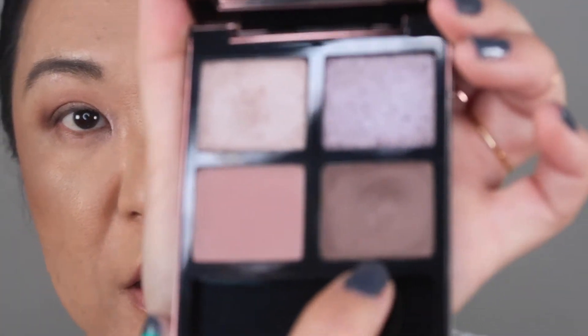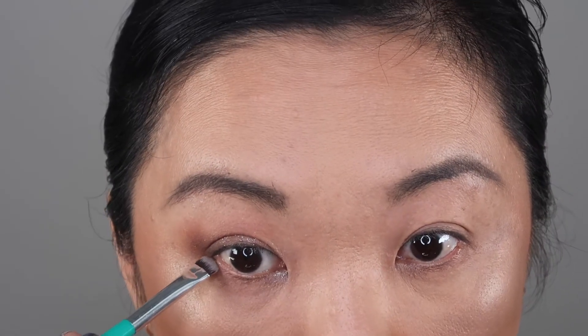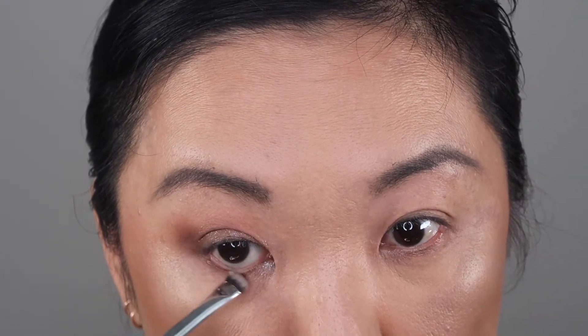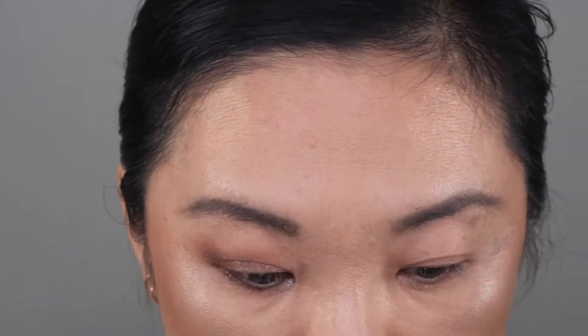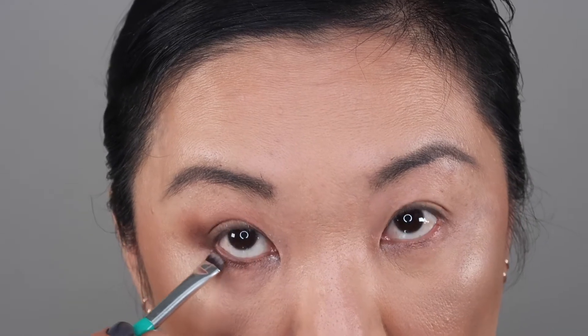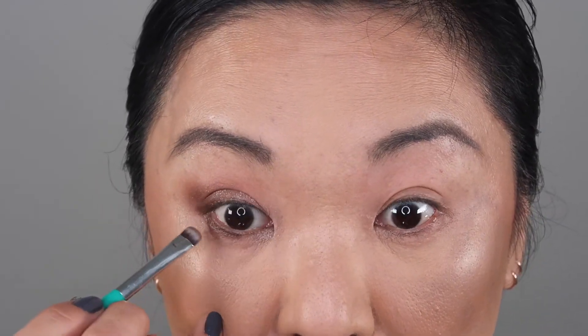Then I'm going in with my Thrive Cosmetics eyeliner brush and going into this dark shade to line my lower lash line. I'm going to dampen my brush and spray that because it's not really showing up on my lower lid — and there we go. Then I'll put on my mascara, tightline my waterline, and I'll be right back.